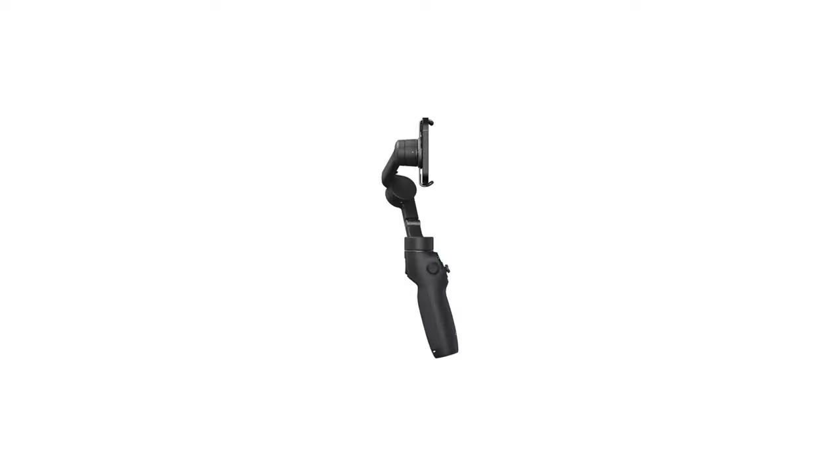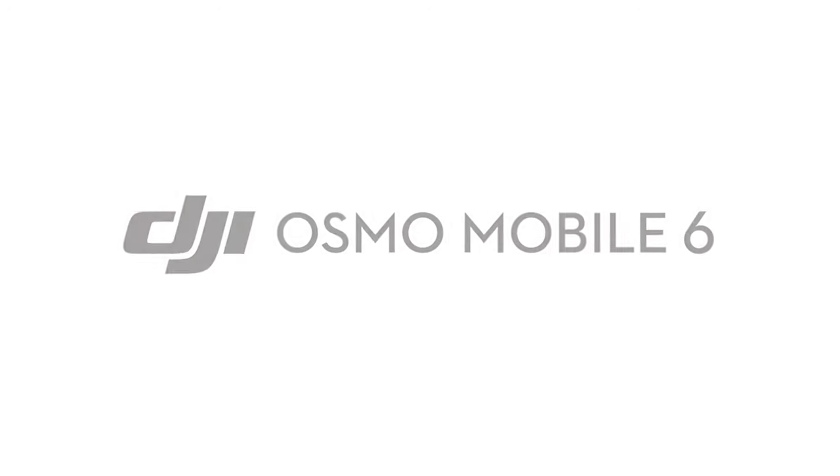I know you guys are here for the unboxing, so let's go ahead and start. I now have my pair of scissors here.